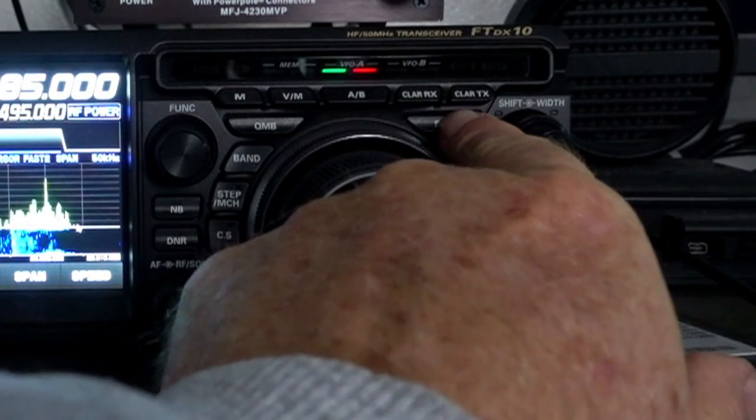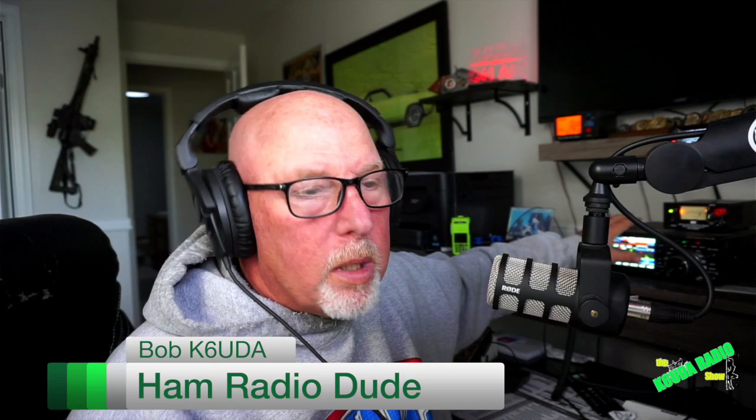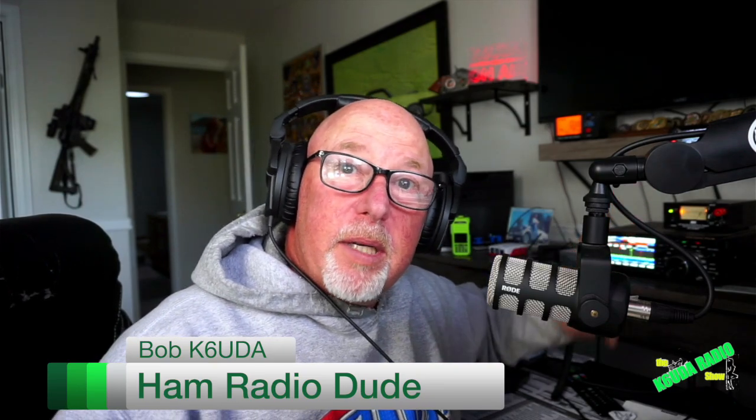I want to talk about the split button on your radio, why you have it, why you would use it. Today is the perfect example because there is a DXpedition — Clipperton Island TX5S — there on the air.